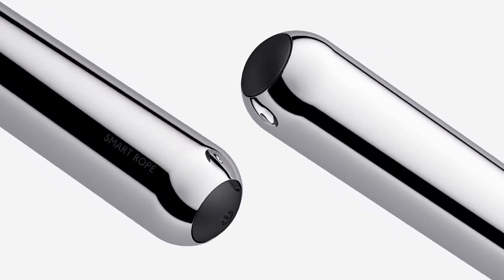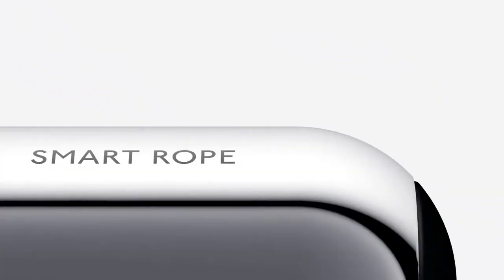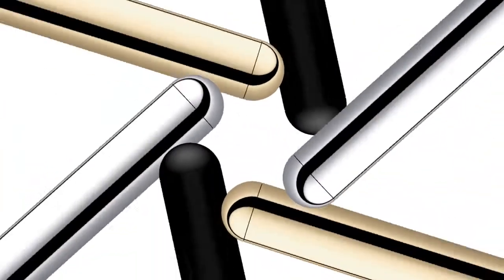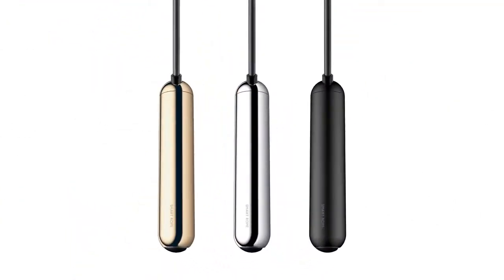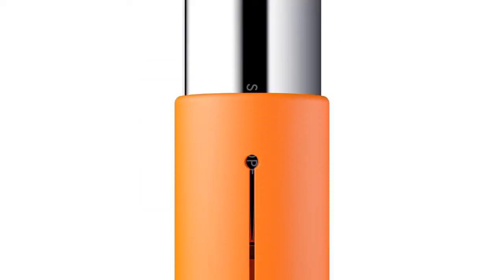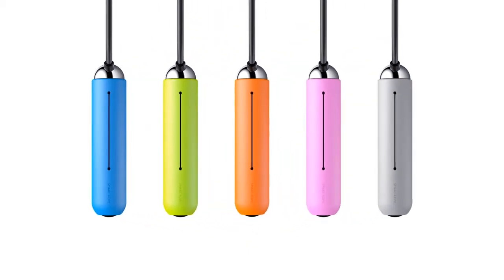A true expression of function and form — both familiar and new. Smart Rope is available in chrome, gold, and black. Our available soft grip comes in five bold colors to complement your style.